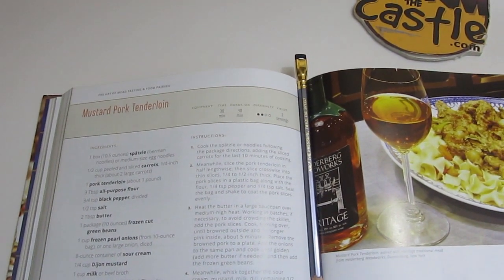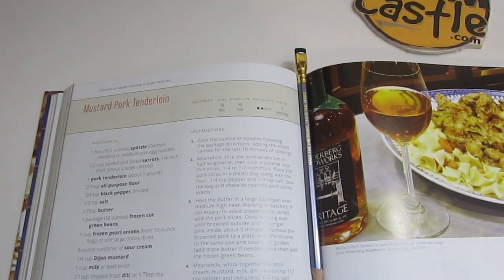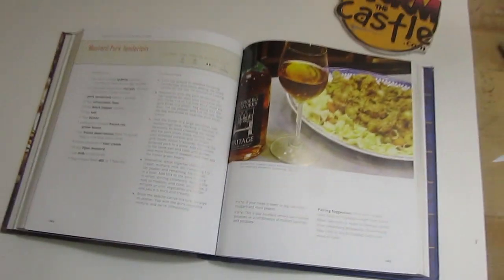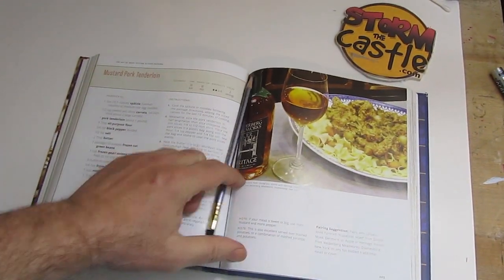I thought it would be kind of neat to choose the mustard pork tenderloin recipe, make it, and see how it pairs. The author also recommends various meads that would pair nicely with the food. One of them is something called Helgeberg Heritage Mead from Helgeberg Meadworks.